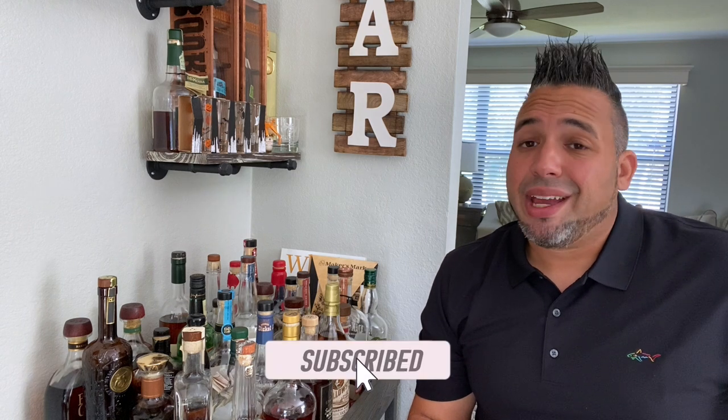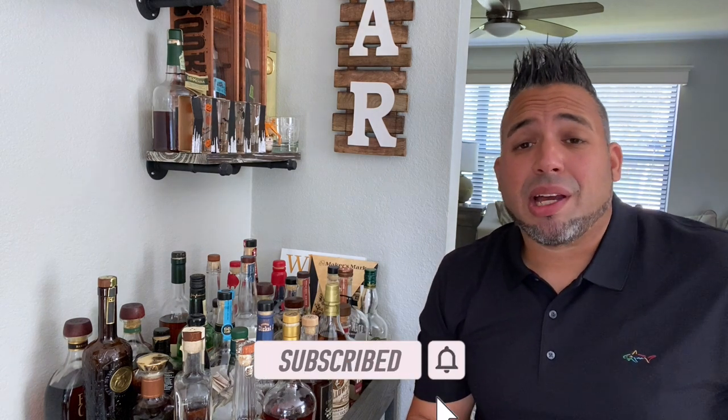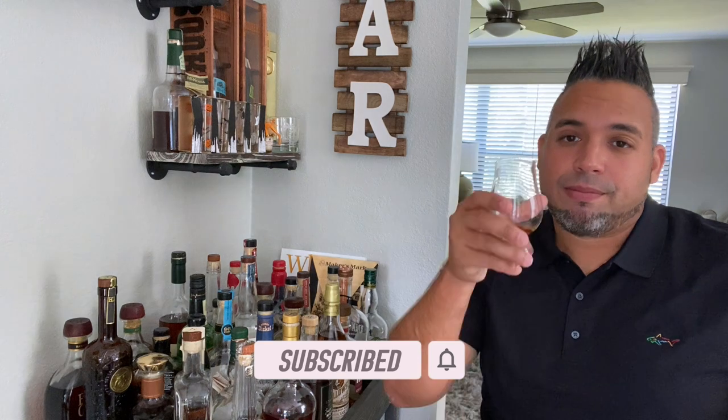That is my take on Nine Banded weeded bourbon. Everyone, thank you again for watching, for all the love and support. If you haven't done so yet, please subscribe — that is all I ask. Until next time guys, enjoy that whiskey. Cheers.